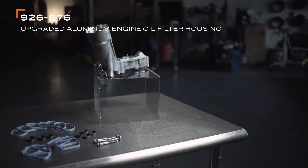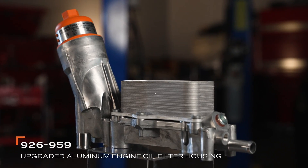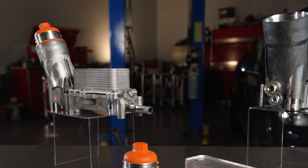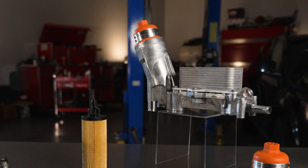For 2014 and later model years, you can use our original kit if you only need to replace the housing and gaskets, or you can use this new kit if you need to also replace the cooler or the filter cap. If you're repairing a pre-2014 vehicle, however, this full kit with the cooler and filter cap included is the only one that can be used.